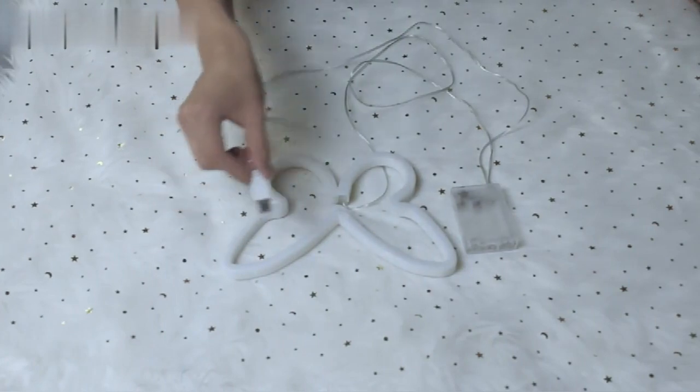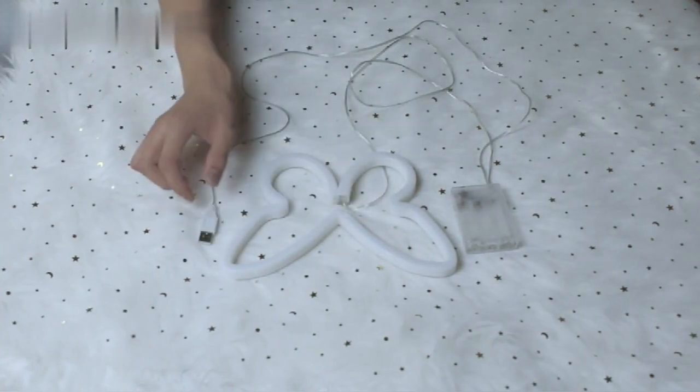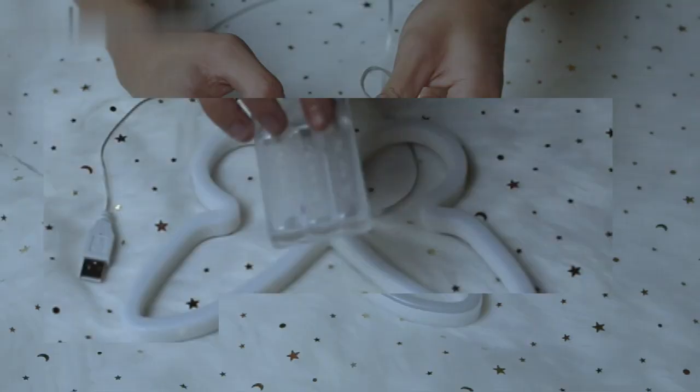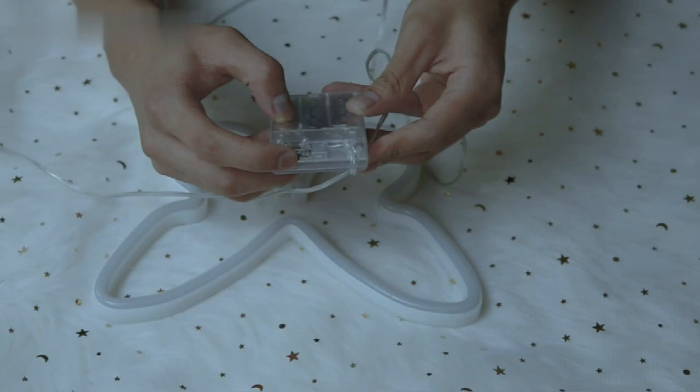It has two types of power supply: battery and USB. With the 71-inch extra long USB cable, you can hang the neon sign anywhere you want. If you want to hang it in the garden for decoration, you can use battery power.